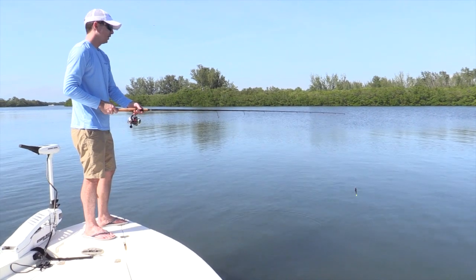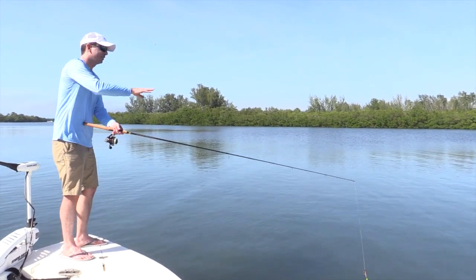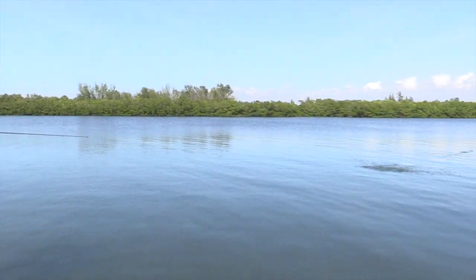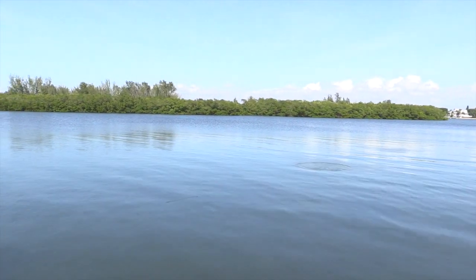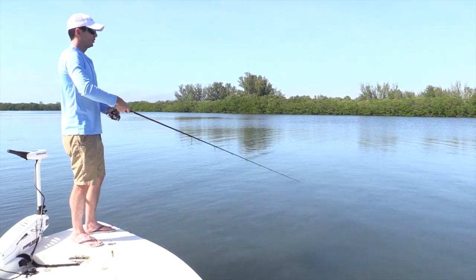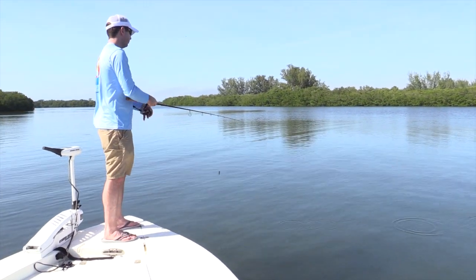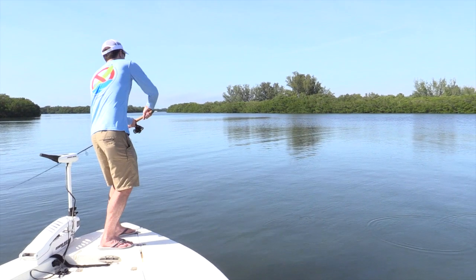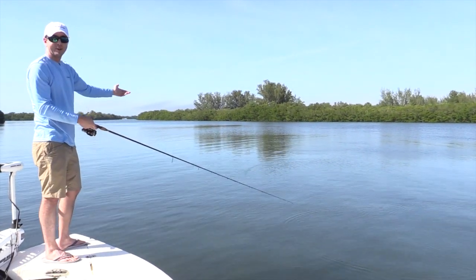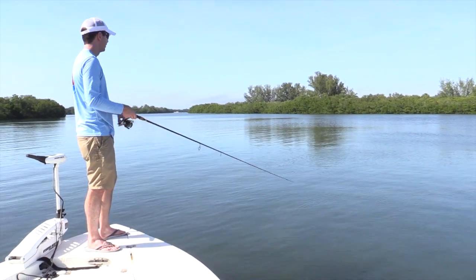You want it to go as low to the water as possible — that'll get you the longest distance of skips. I'll start the skipping about 20 feet out, and that probably got maybe 15 feet of skippage. I'll do one going away so you can see how it looks on camera. If that were a mangrove line, that would have gotten you probably eight feet back under it.